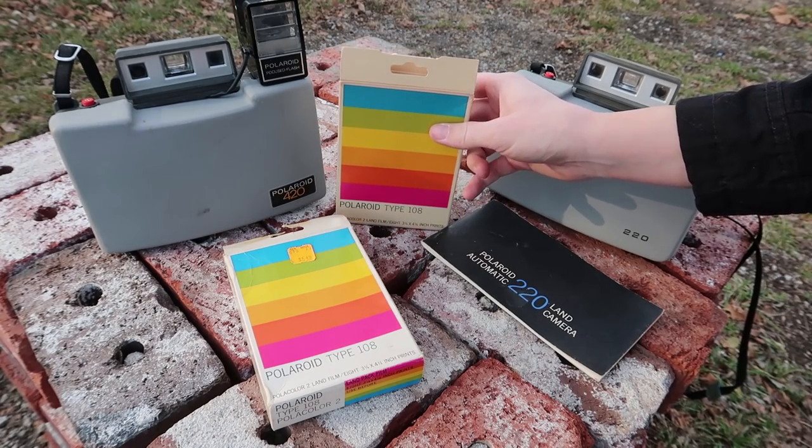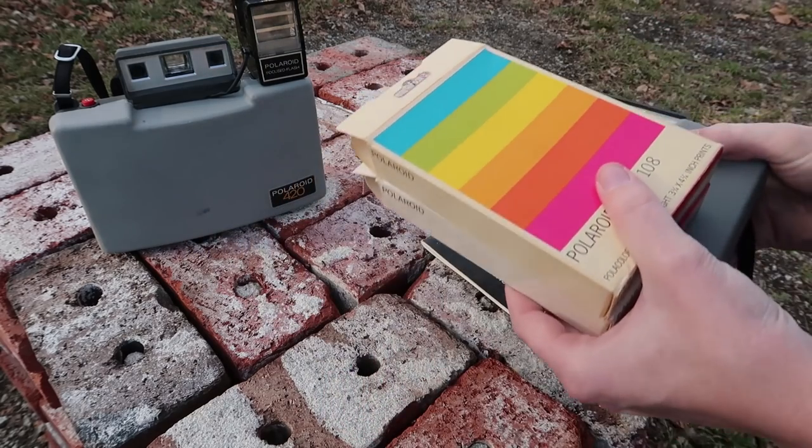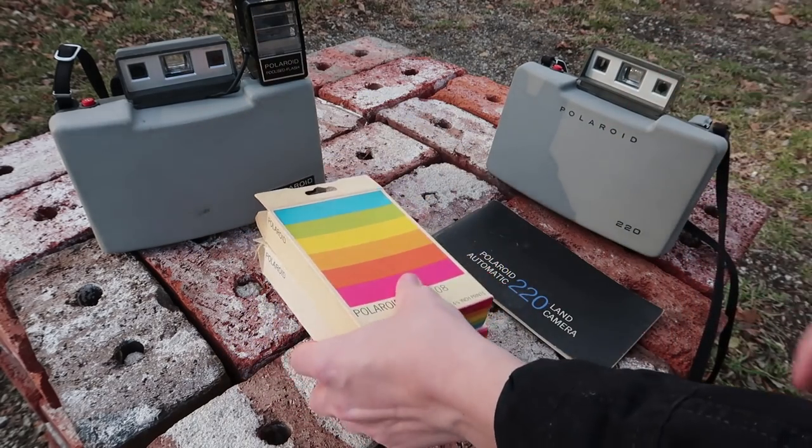Yesterday I was at the antique shop and I found some old Polaroid pack film. It was a really good deal — $25 for these two packs and this camera. I didn't really want the camera, but I figured it's still a good deal; I can just have an extra camera.